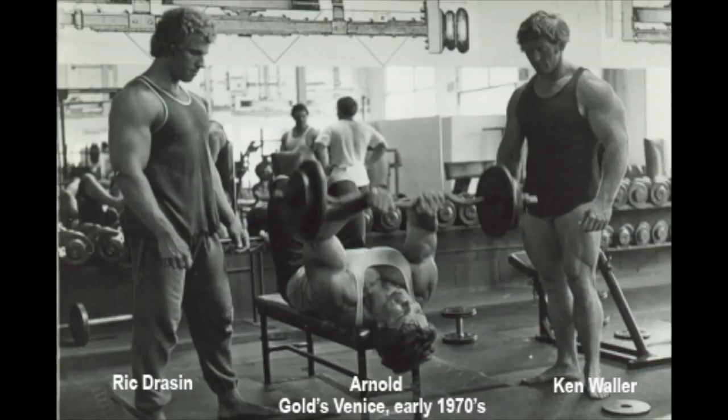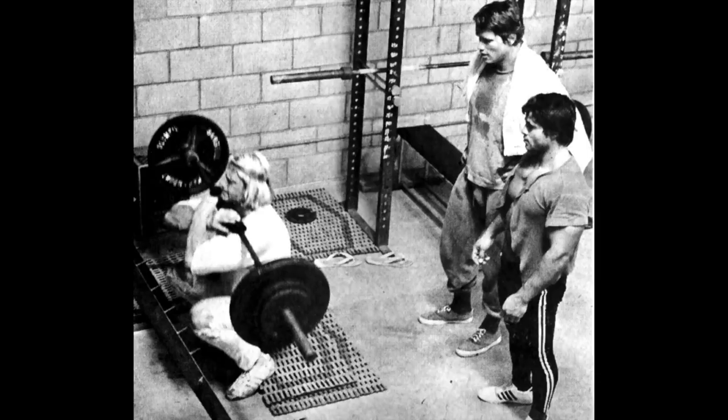For shoulders, standing dumbbell presses Arnold style — with the twisting — supersetted with standing lateral raises with dumbbells, maybe five sets, and then bent-over reverse laterals by themselves. Good exercises, good supersets — it worked great. Squats supersetted with leg extensions — it's really hard, but it works pretty darn good. Try those supersets with opposing muscle groups.